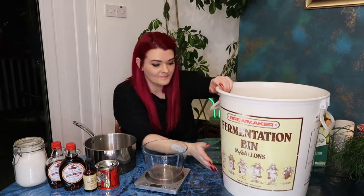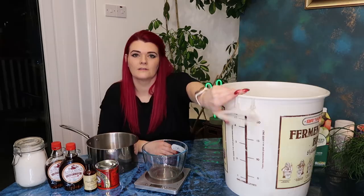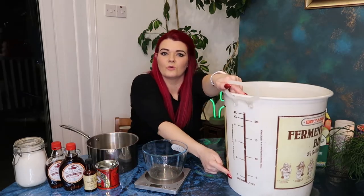Welcome to Monkey Box Craft. I'm Debra and today we are making toffee apple cider, or something that resembles toffee apple cider. So what are you going to need for this project? A fermentation bin - essential - or a bin that has a lid. It does have a lid, and it does tell me on the side here how much it holds.